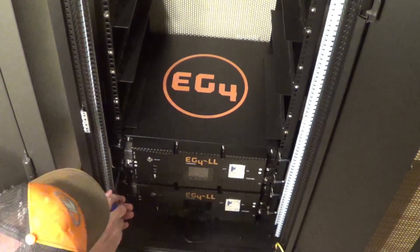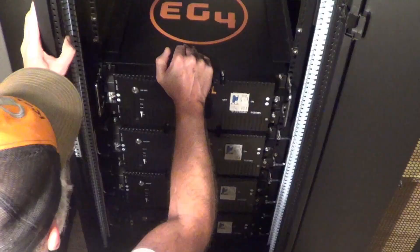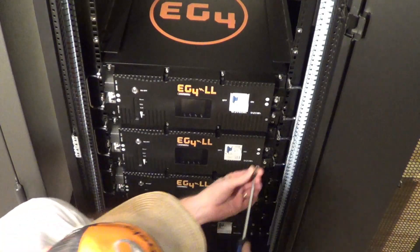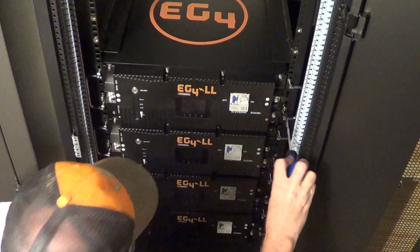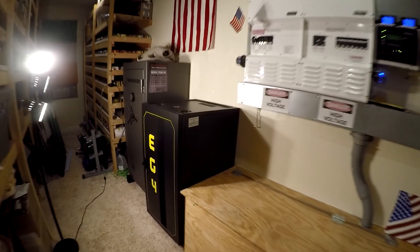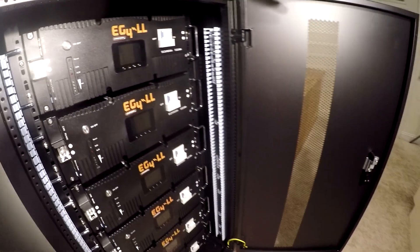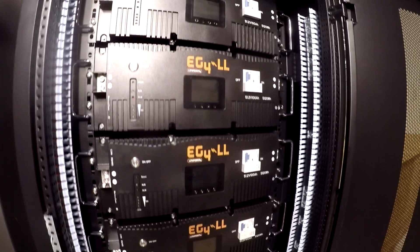These batteries are really heavy — probably over a hundred pounds each — so I suggest you get somebody to help you slide them into the rack. Once you get them in, you just put a couple of screws on each side and that should hold it in there nice and securely. Got them all in here — look at that, all six of them screwed down and secured.